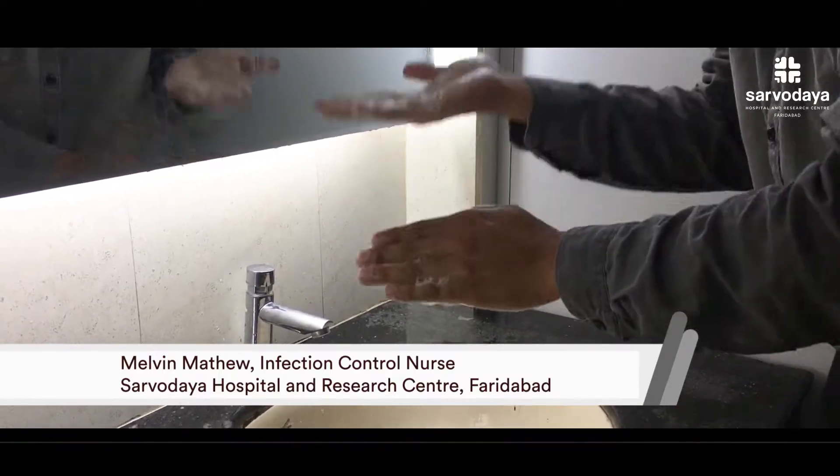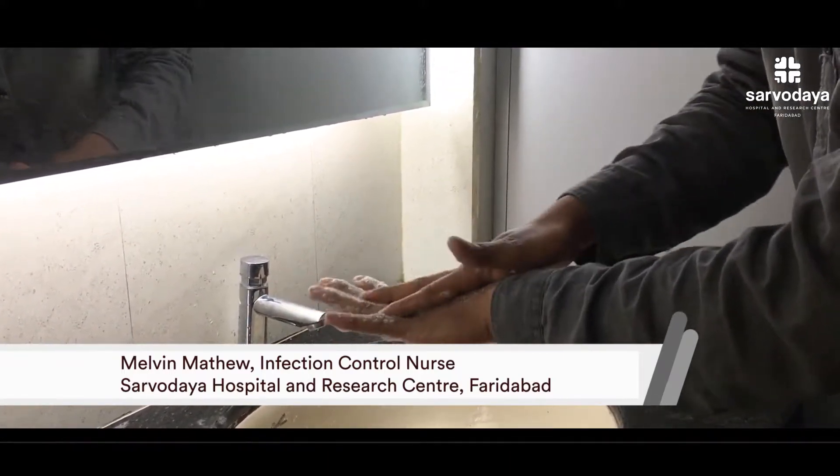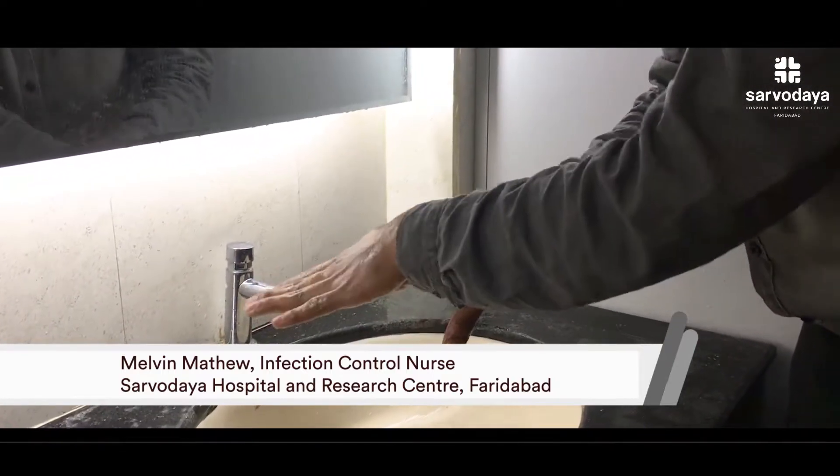The second step is rub the palm over the dorsal of the left hand for 10 times. Vice versa, again 10 times.